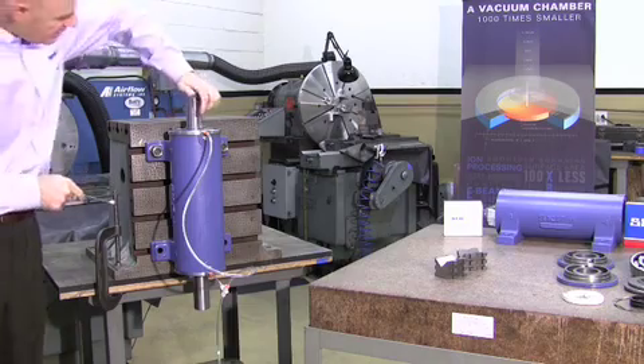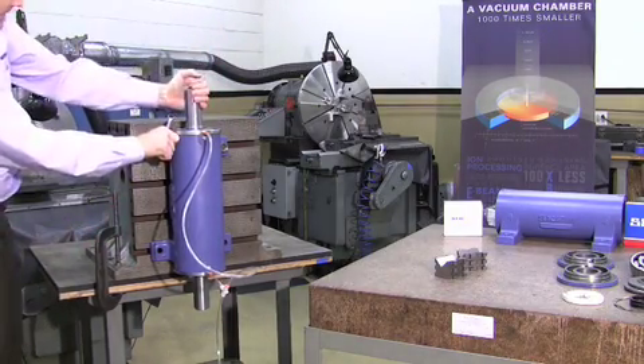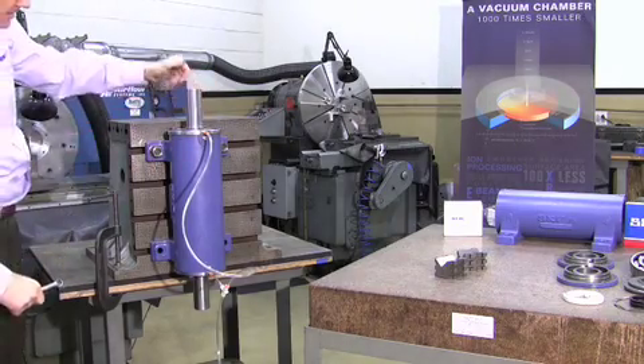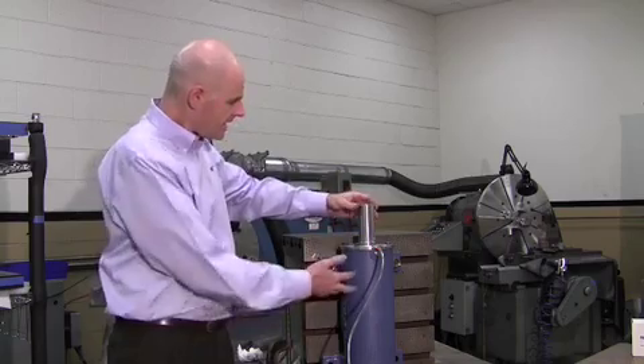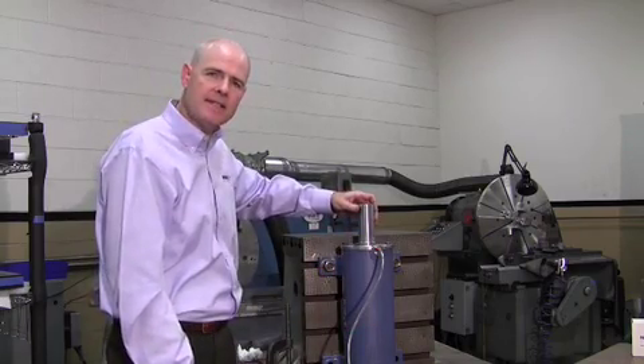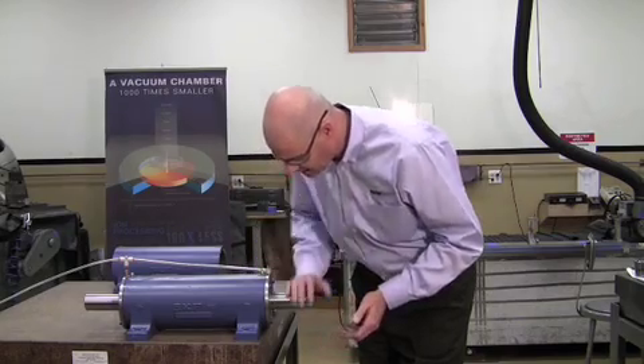You can see it acting just like an air bearing. It's got good thrust capacity and good radial load capacity. Let's take it off the angle plate, put it on the surface plate, and do a little testing. Getting it on the surface plate here, we can see it's working nicely.